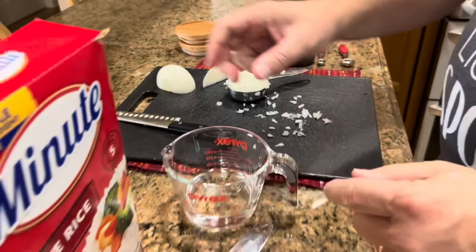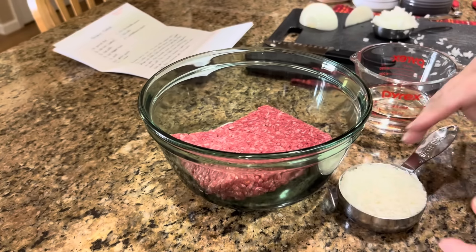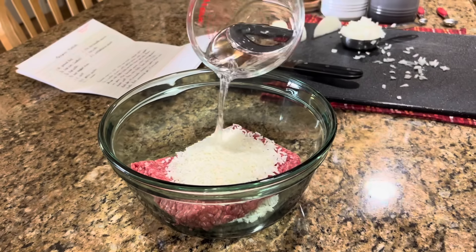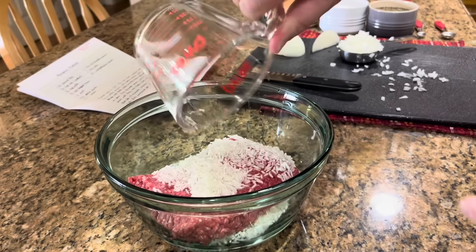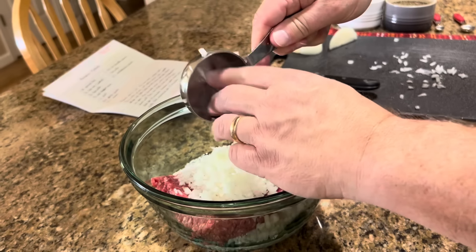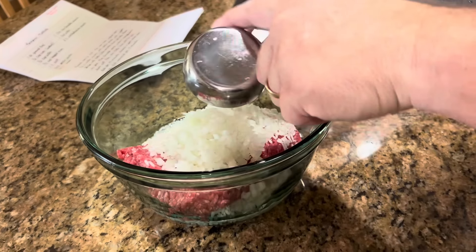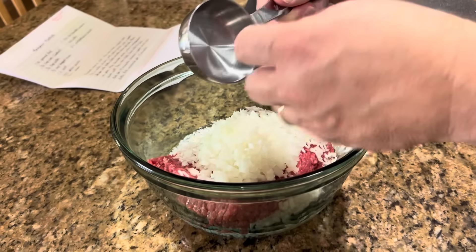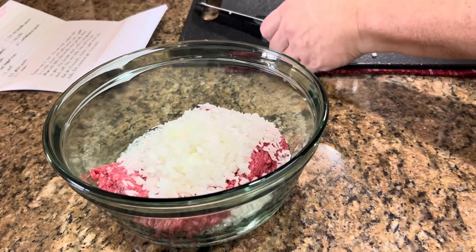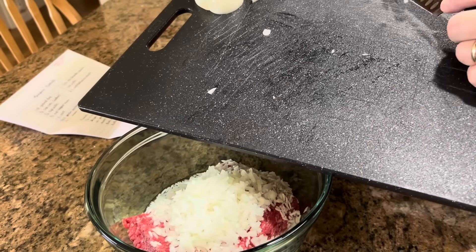Let's get everything in our bowl and start mixing. We'll put in our ground beef, our rice, our one-half cup of water, our onion, and our spices. Did your mom ever make porcupine meatballs? I don't think my mom ever made meatballs, period. Really? We would have spaghetti with meat sauce, but not meatballs. I don't think she ever made any kind of meatballs.